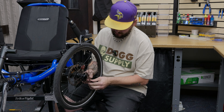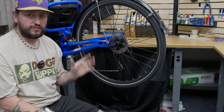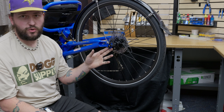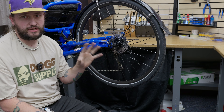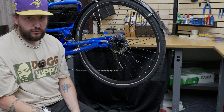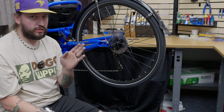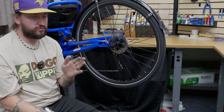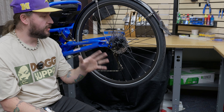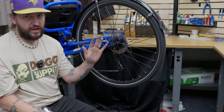This goes for every trike model. Another good practice is to check your rear wheel — some will have a bolt-through axle or a skewer axle, make sure that's tight. You wouldn't think that the rear wheel would have any effect on the front, but it does. Especially with a trike, you have one wheel in the back and it's gonna act like a rudder. So if it's out of alignment in any way or it's loose, it might cause your trike to track funny.